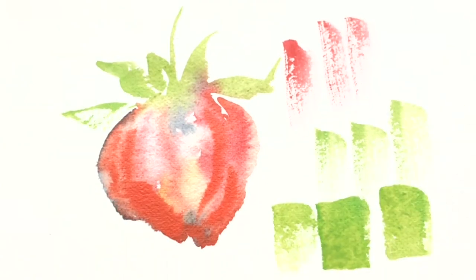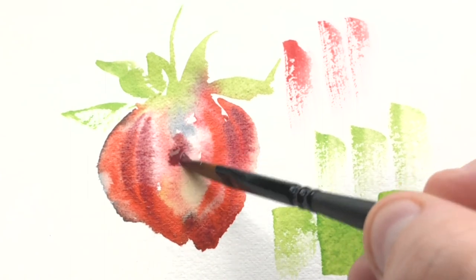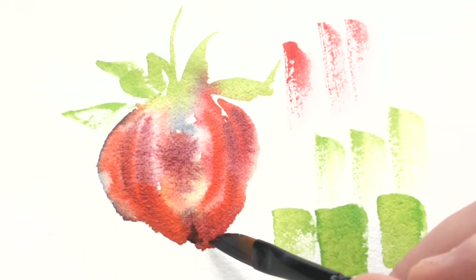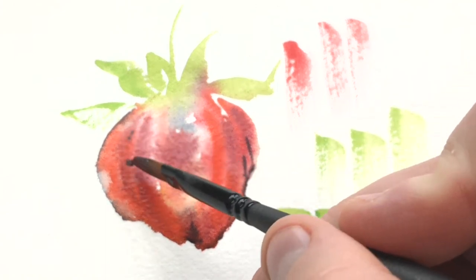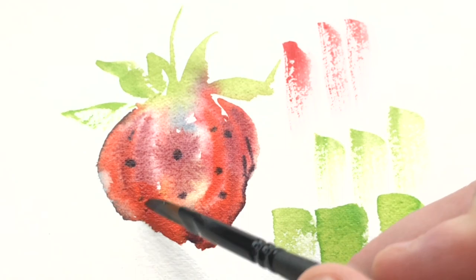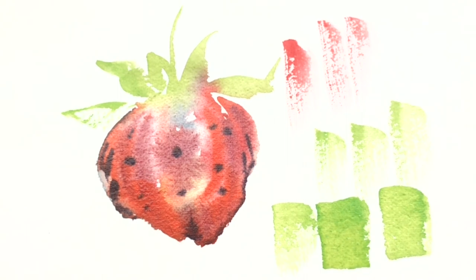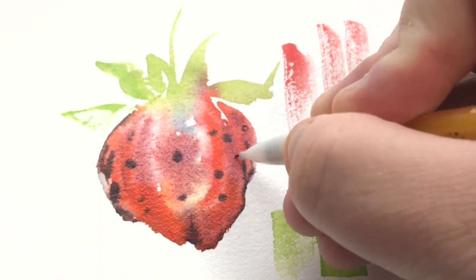Going in with a burgundy — alizarin crimson, whatever you want to call it — adding some touches, continuing to add brush strokes in the direction of the strawberry shape, following the general angle of previous strokes without perfectly overlapping them. Adding a bit more indigo mixed with a little purple. And this time I'll show you a different way of creating seeds: going into a slightly damp strawberry with indigo-and-purple dots of color, then crisping up the edges of those dots with my pencil and adding some pencil seeds as well — just another way to get that beautiful strawberry look.